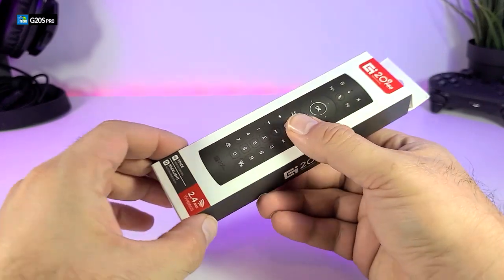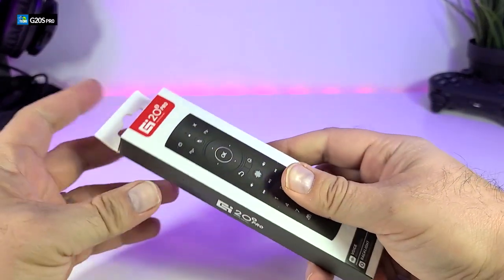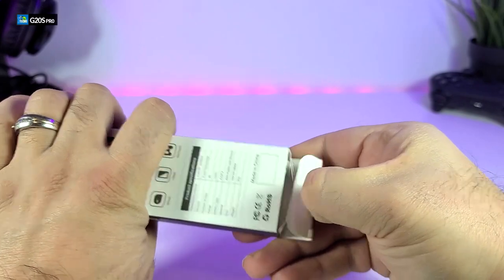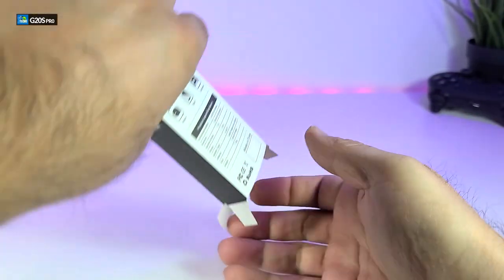You can see that the box is really nicely designed. This is something that we always like for the companies to create — not to give us a plain white box. You can see that they have spent a lot of time on designing and even logo creation. This looks beautiful.